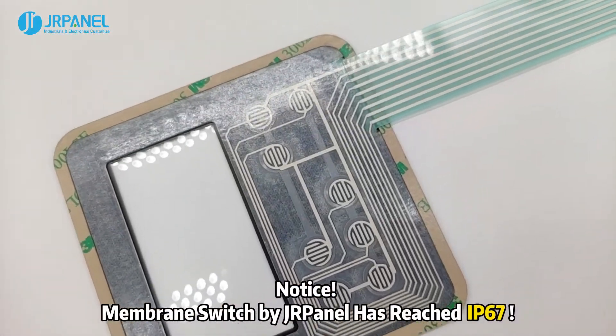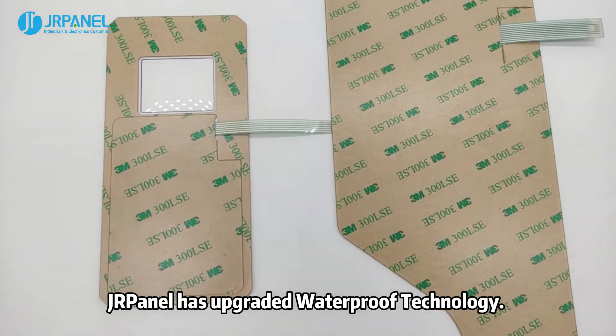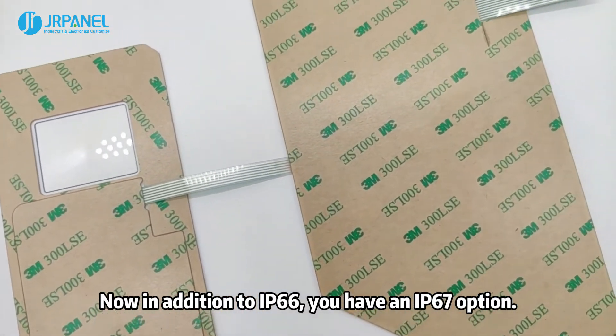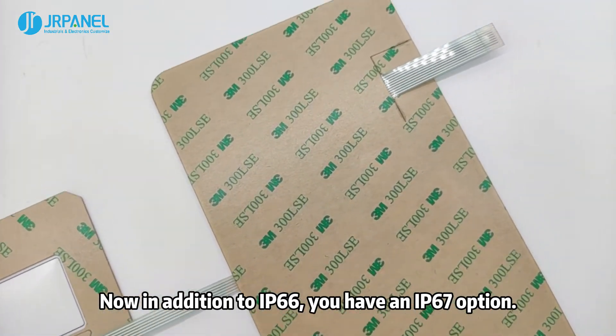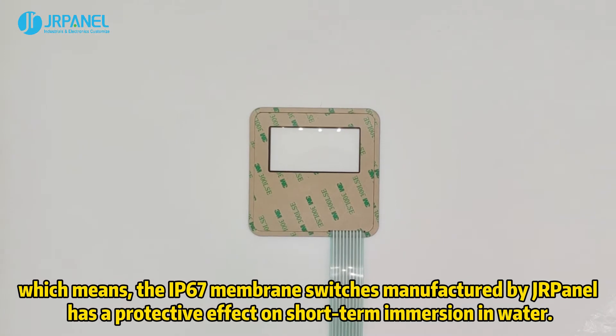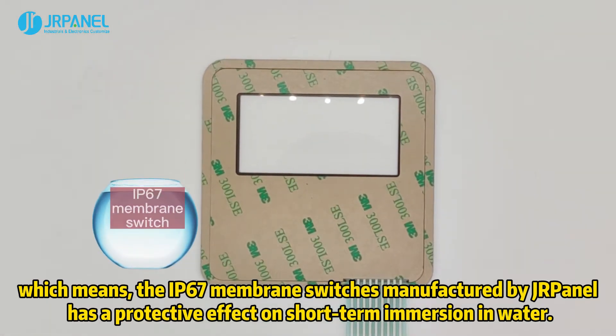Notice: Membrane Switch by JRPanel has reached IP67. JRPanel has upgraded its waterproof technology. Now, in addition to IP66, you have an IP67 option. This means the IP67 membrane switch manufactured by JRPanel has a protective effect against short-term immersion in water.